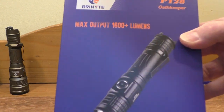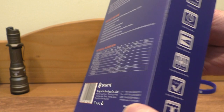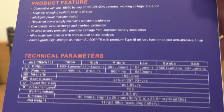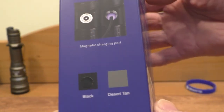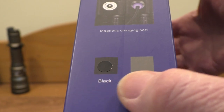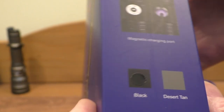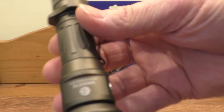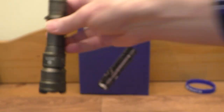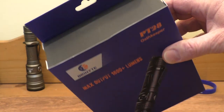We've got an outer sleeve here with all the relevant information on the back. Mine is in black, as you can see, with a little dot just there. It also comes in desert tan, which looks a bit like this here.